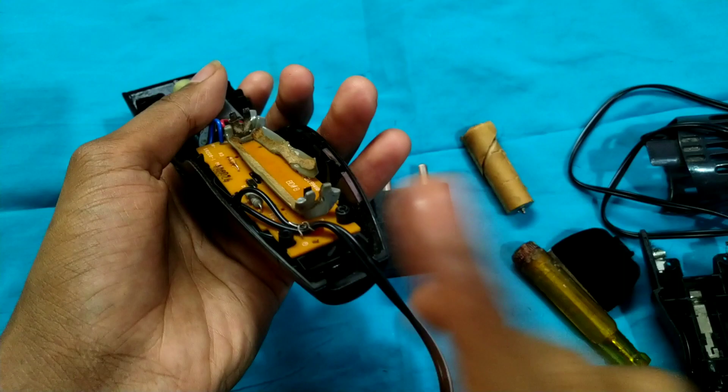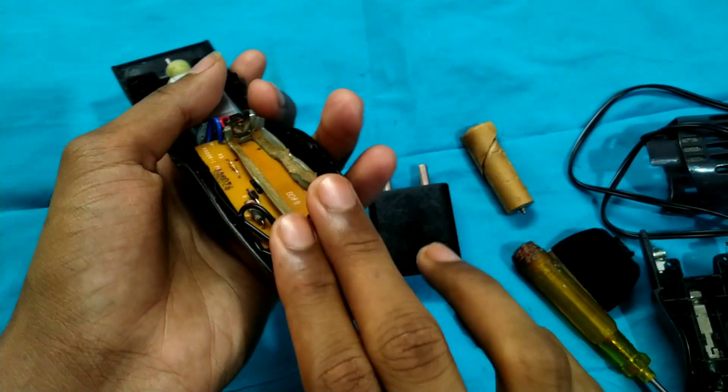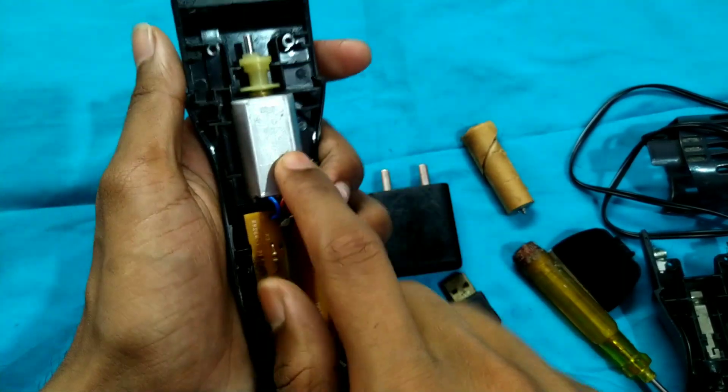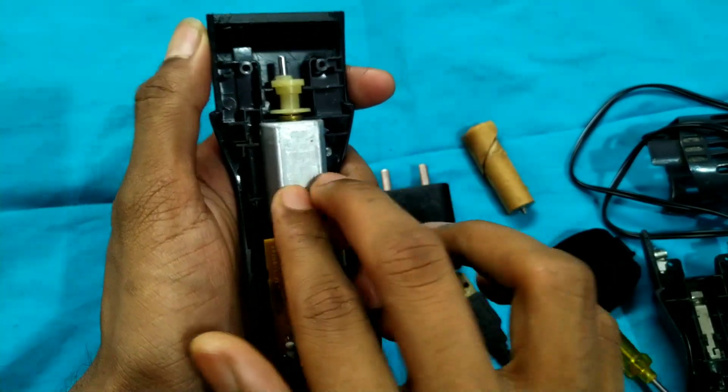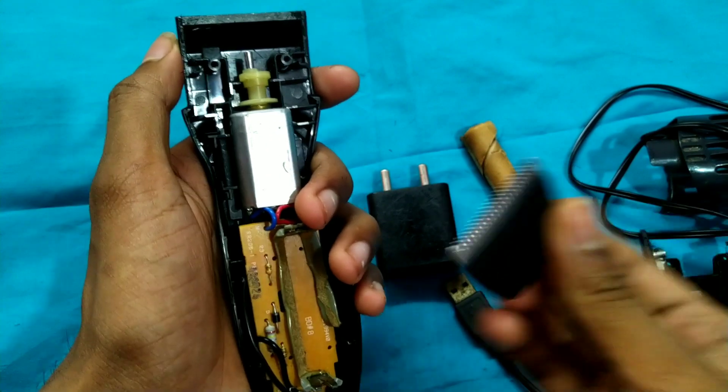If you want to use a battery and power supply, if you want to change the motor, it might be a waste of time. Please comment on this channel and check the video.